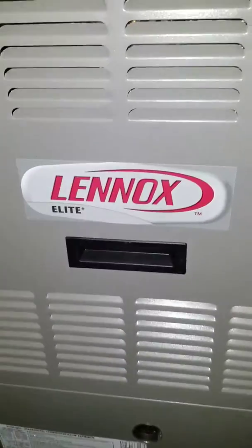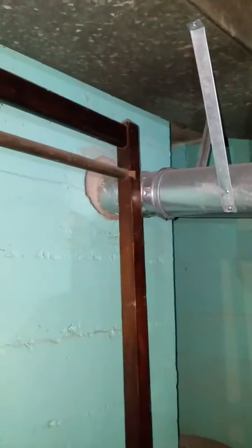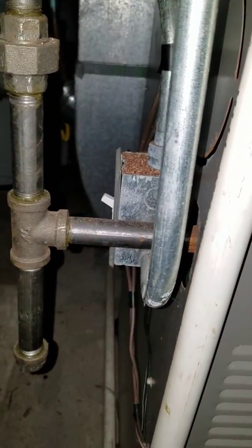Here at the address, looking at a 90,000 BTU Lennox 80% furnace. It ties in right here to the chimney. The 3-quarter inch gas line comes in on the left hand side with the electrical.